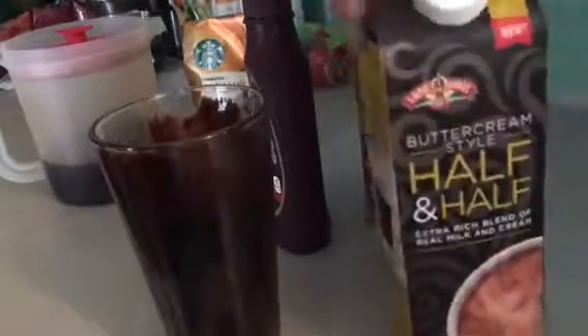Then I just shake up my coffee and pour it in. I am a coffee and half and half person — that's usually how I drink my coffee. French press and half and half, that's it. But this is special.